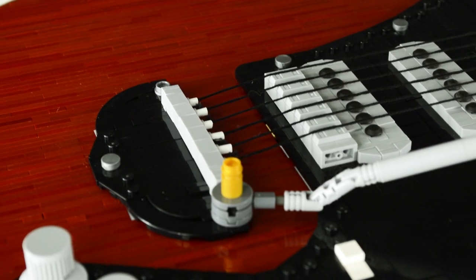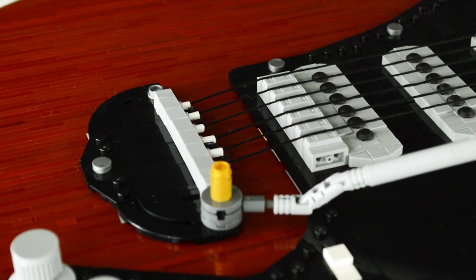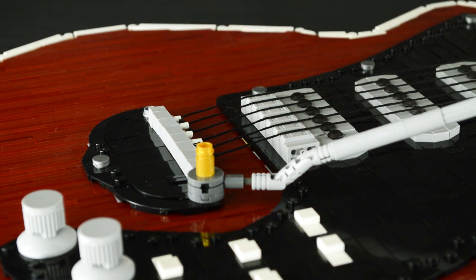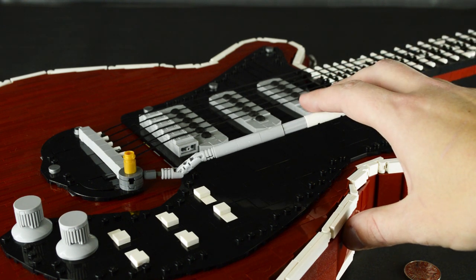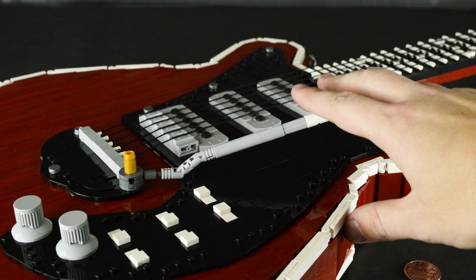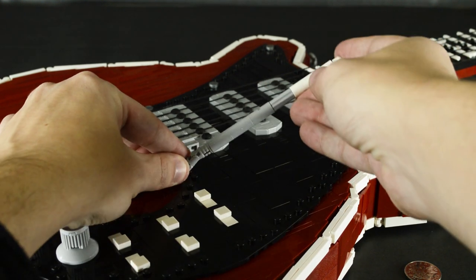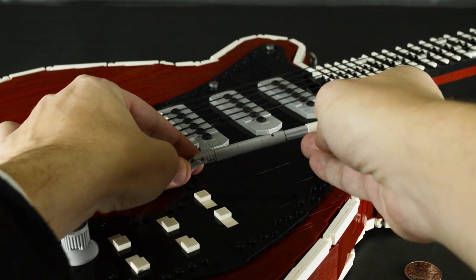The strings themselves aren't actually from a LEGO kit, but they're the same kind of string — and if you've ever looked up the cost of LEGO string on BrickLink, it's not worth it. The vibrato bar is actually able to move, due to the use of flex tube to connect it to its mount. Some click hinges are used to bend the vibrato bar to the proper angles, like on the original.